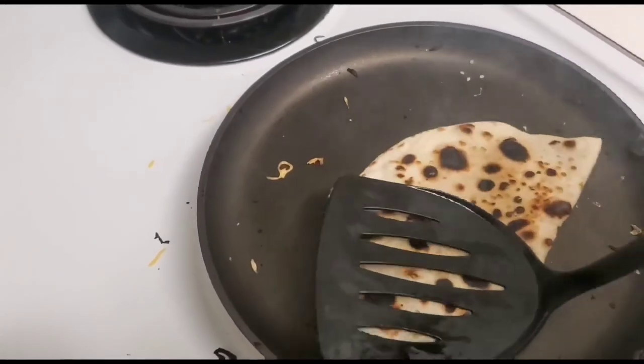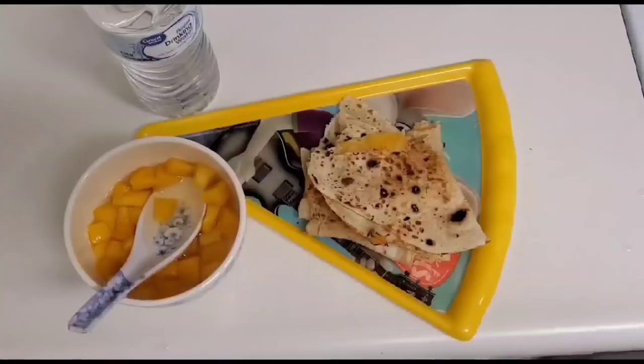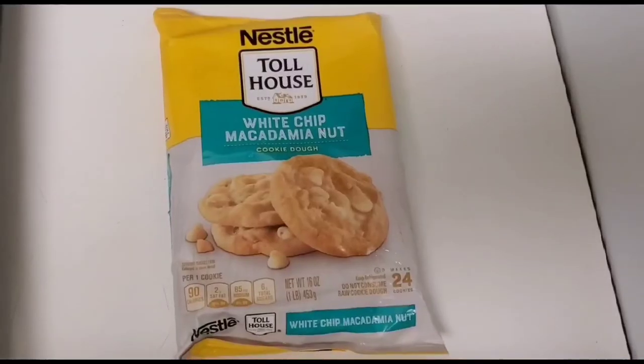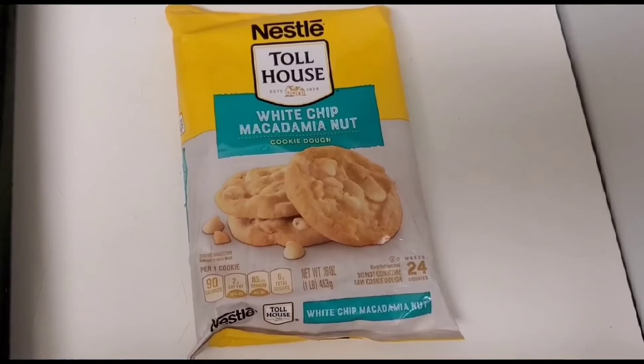As you can see, I'm turning and talking to you while making the quesadilla. The quesadilla has to be crispy, otherwise my daughter will not eat it. So this is her lunch. Now I'm baking cookies.